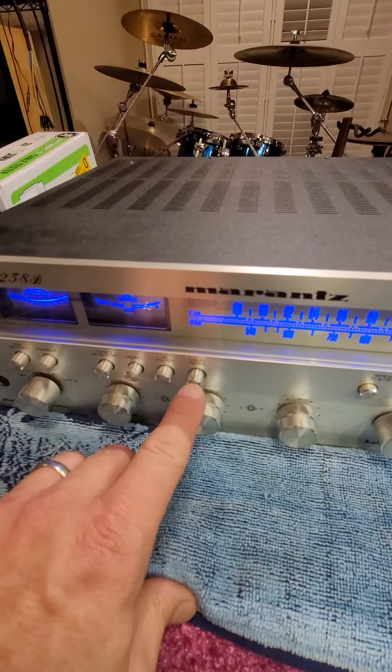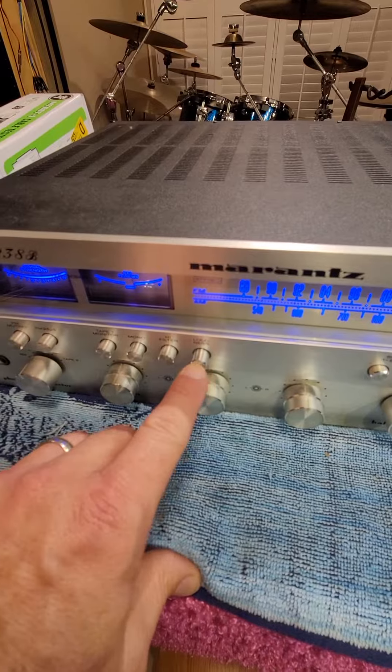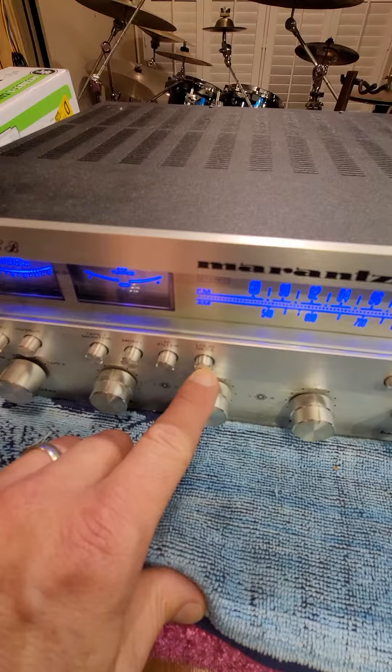Two things that aren't really working. This loudness button is not engaging. It's just supposed to go in, go out. It's just barely moving in, but it's not catching.